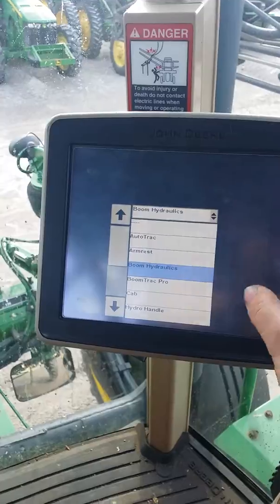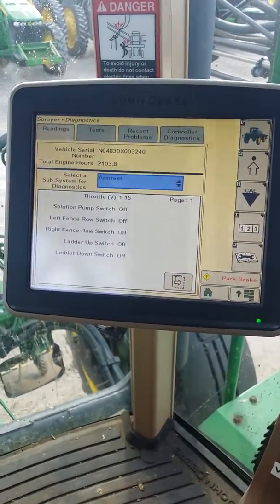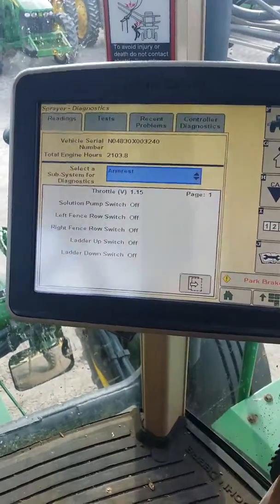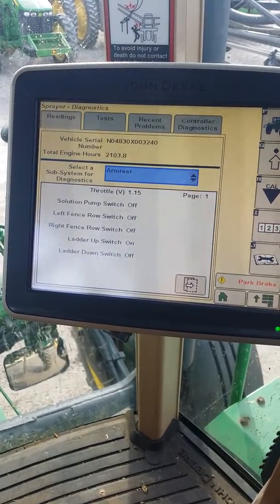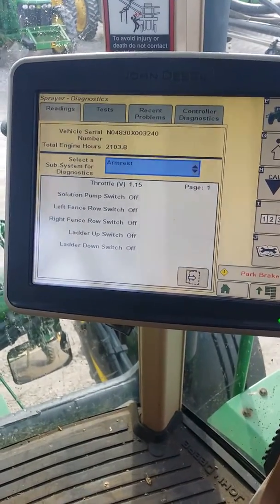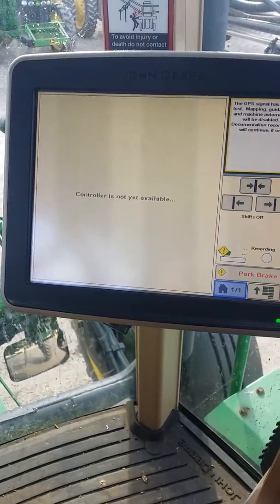There are other things you can do in this screen too. There's armrests — you can check different micro switches for different things in there — your solution palm, your ladder switch. If I hit the ladder switch, it should switch on and off, and it does.